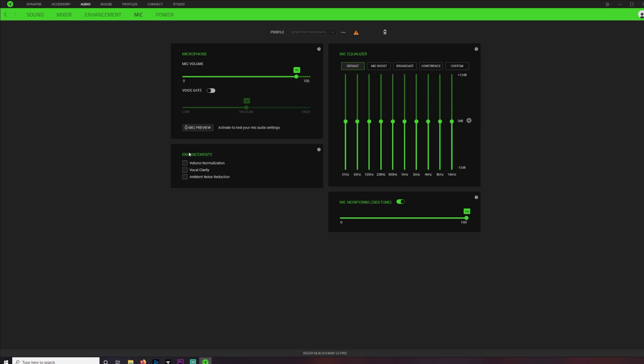You also have access to a whole bunch of presets and enhancements for the microphone, but I've decided not to play with them here because I like the way it sounds by default, and I'll show you why just in a moment.